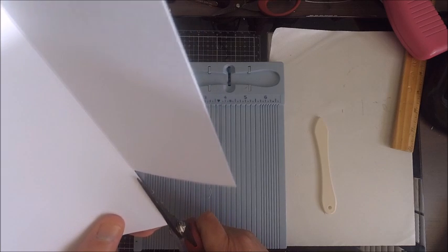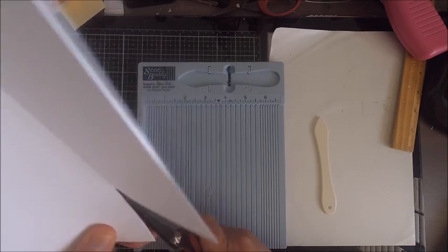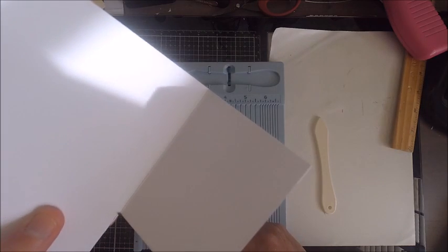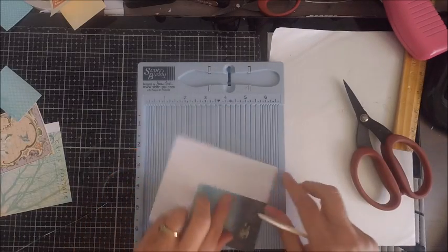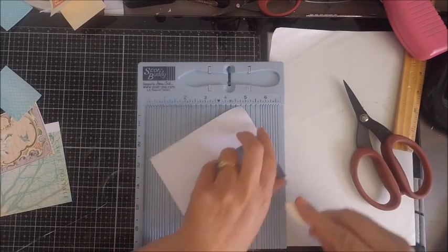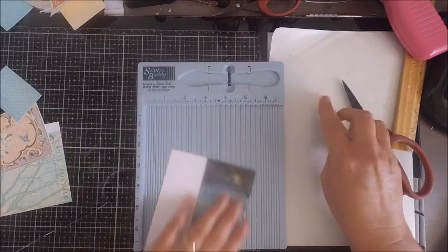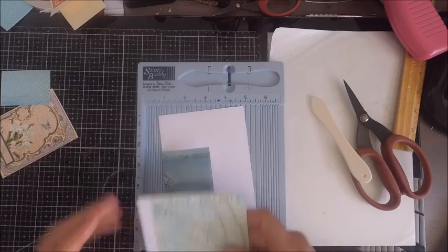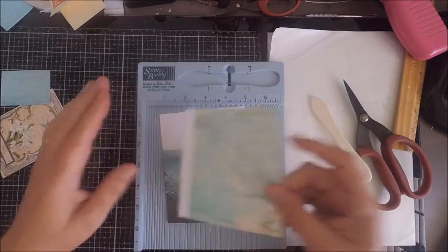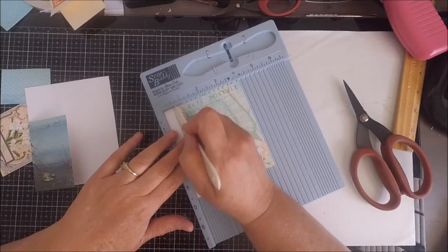I typically like to round my corners. You can do that now or wait until you have all your paper cut out. I have a great tool — the We Are Memory Keepers Chomper — and it works great for corner rounding. The only corner you don't want to round is your bottom left-hand corner; you want that to be a straight mark.